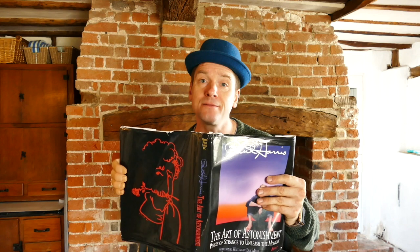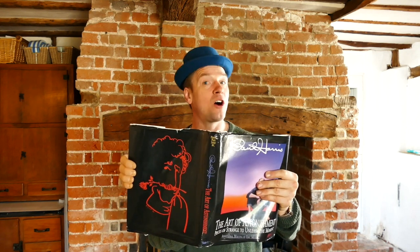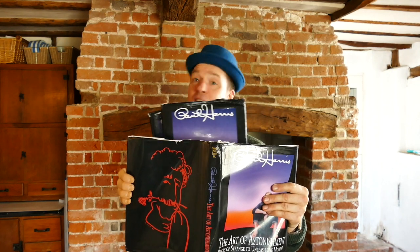Yo, Dan Trix here, doing tricks for you to make your world a bit more fun. Today I've got some tricks from this amazing book, Paul Harris Art of Astonishment. Stick around to see what tricks we've got.